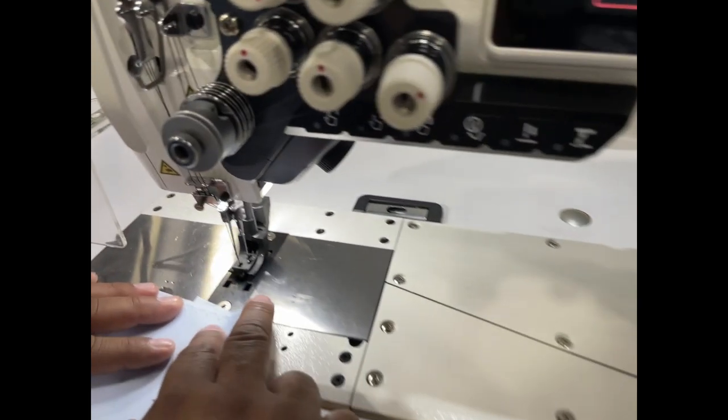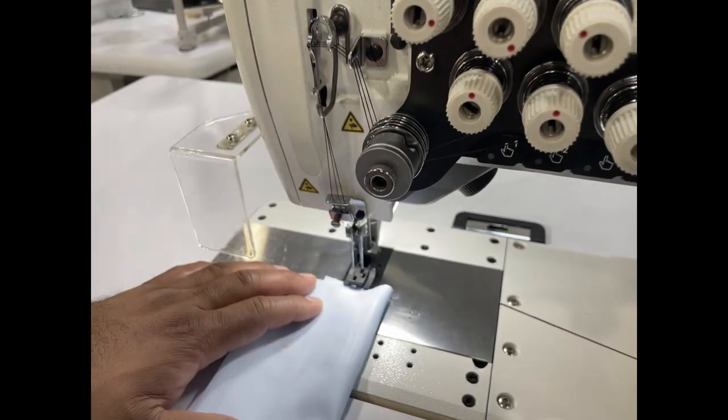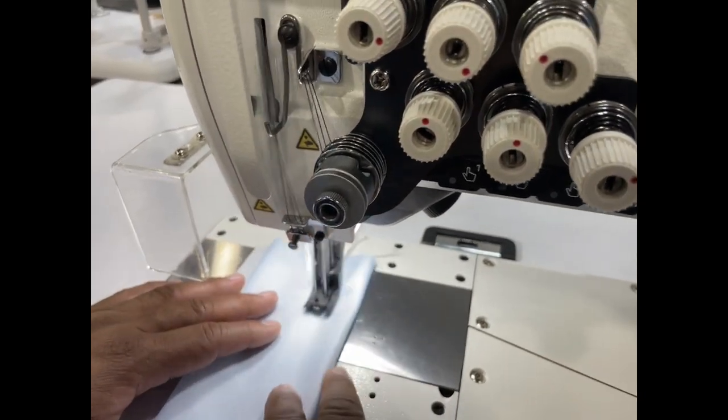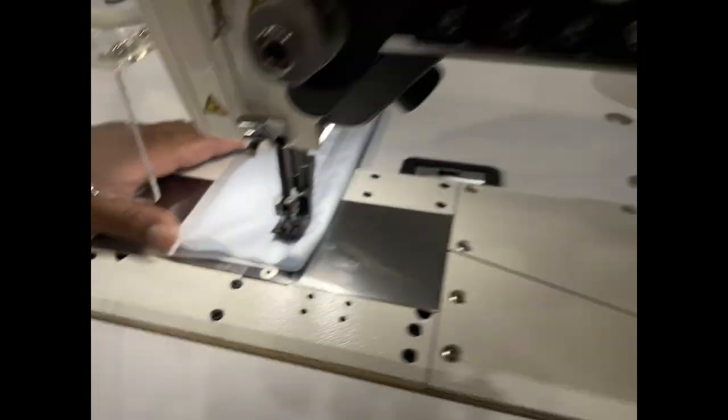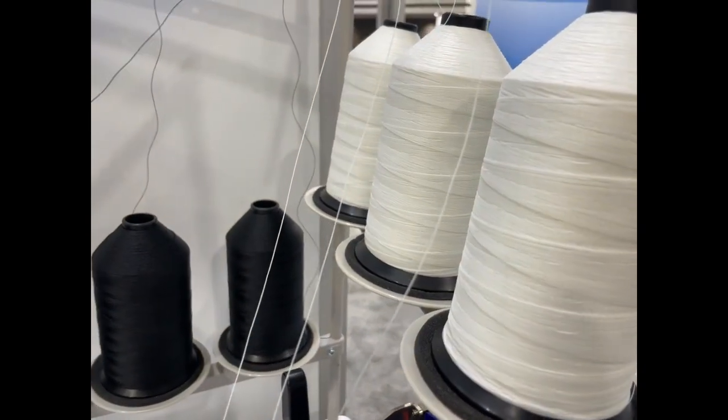This is a double needle chain stitch — actually three needles. Holy moly, wow. I had no idea there was such a thing. Three needle chains. You see, there are three needles — I mean, there are six.